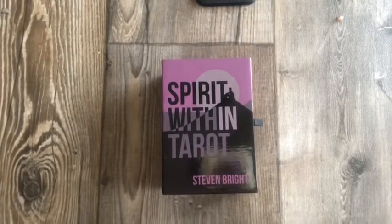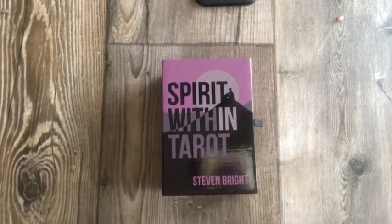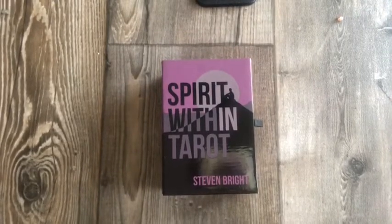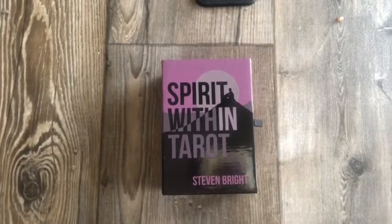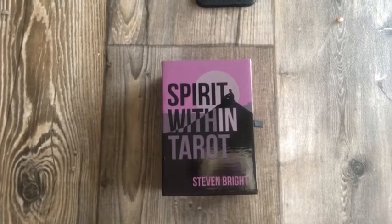I pulled this deck because to me it has more of a balanced energy between masculine and feminine, as opposed to just being strongly feminine. A lot of my decks are, and I think most tarot decks tend to lean towards feminine energy. So I pulled this deck because to me it has a good balance between masculine and feminine.